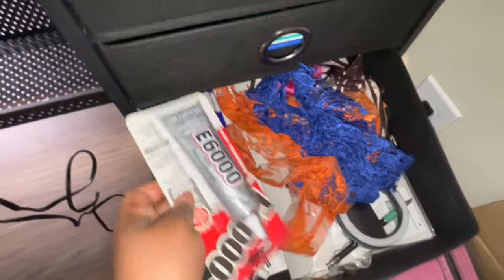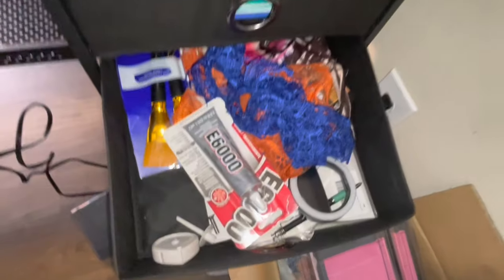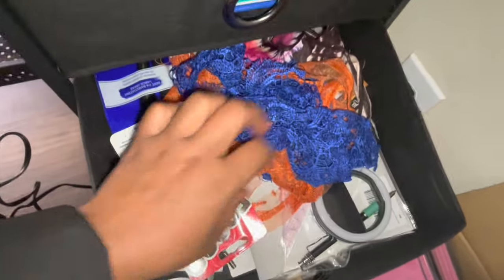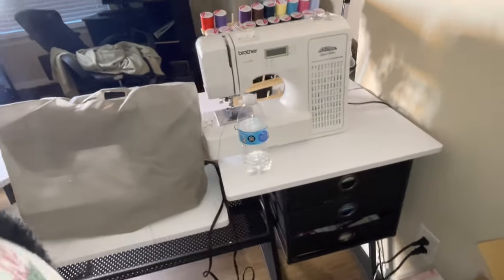I have a lot of these glues because I'll be working with heat fabrics and instead of using sewing machines I'm going to be using the glue. I have some brushes on there as well. So yeah, this is the whole set.